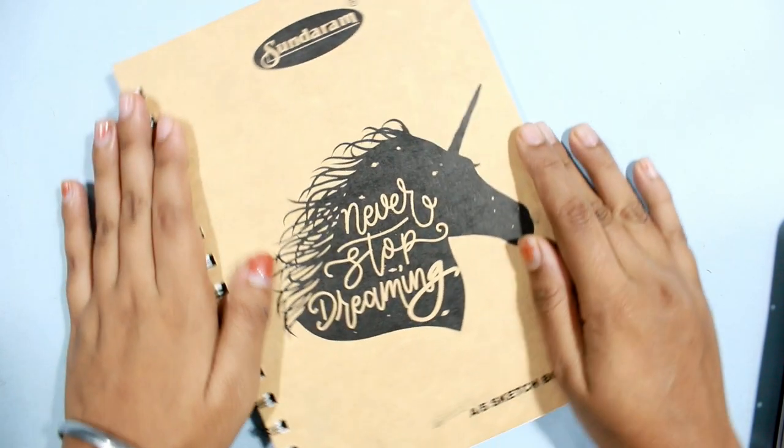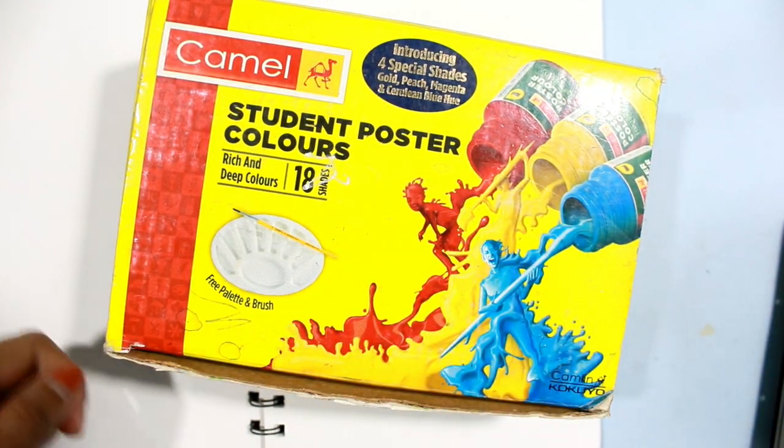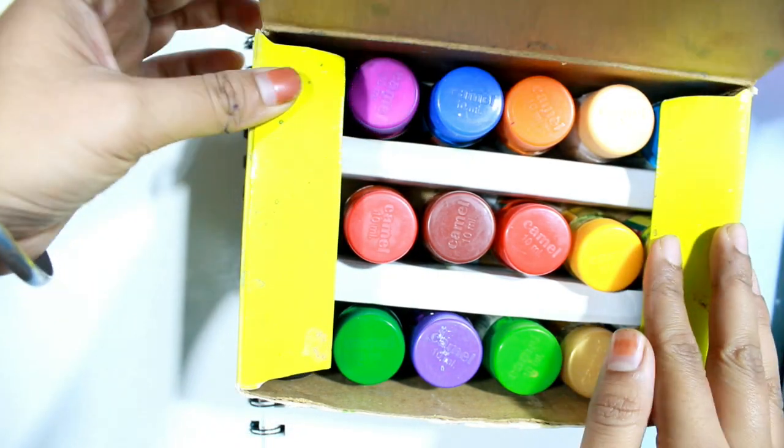Hello everyone! Today I'm going to teach you how to paint anime, but this time I'm using poster colors. I'm using Gambol poster colors — it comes with 18 shades of color bottles. You can also use watercolors instead.